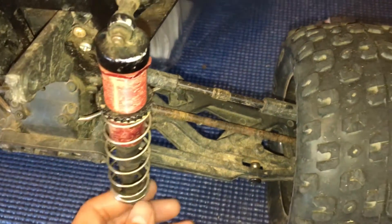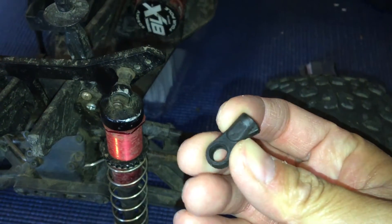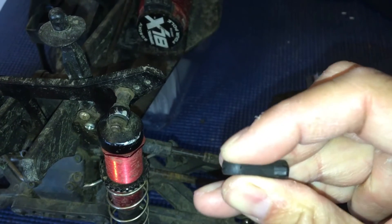So we'll go ahead and replace that. This is not the first one we've broken — here's another one with the same exact thing, you'll see that it cracked the same way.